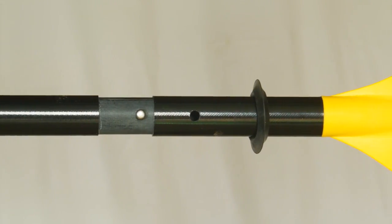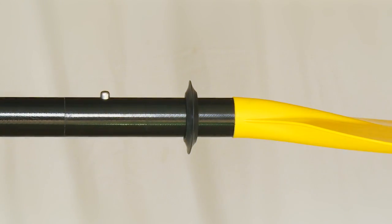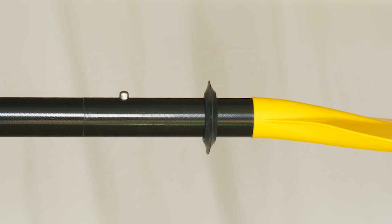The feature that sets this model apart is our ferrule system at the blade-to-shaft attachment. Utilizing fiberglass ferrules, we achieve a precise, tight fit.